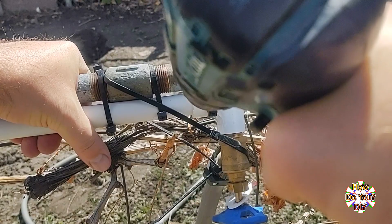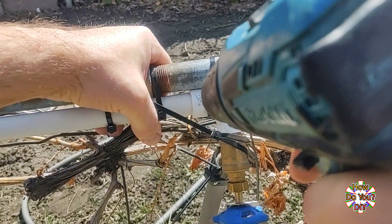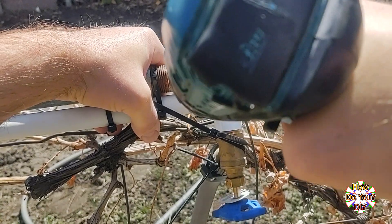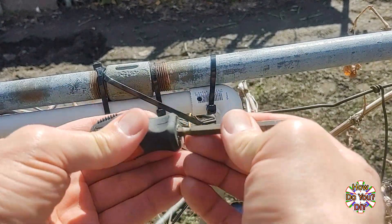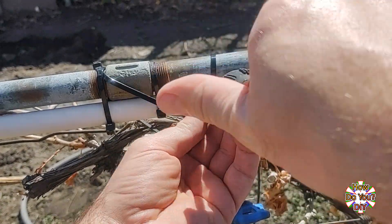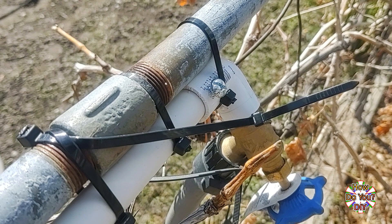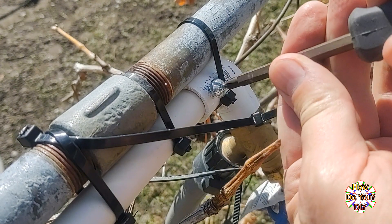Gary, I can't see what he's doing. He's drilling a hole in the plastic, Steve. But why, Gary? So that he can demonstrate the thread tapping process, Steve. Let's move the camera to a better angle. That is a better angle, Gary. But I still don't get it.